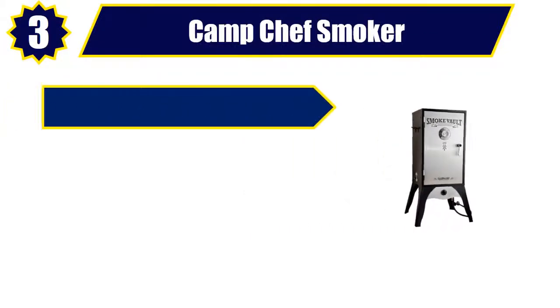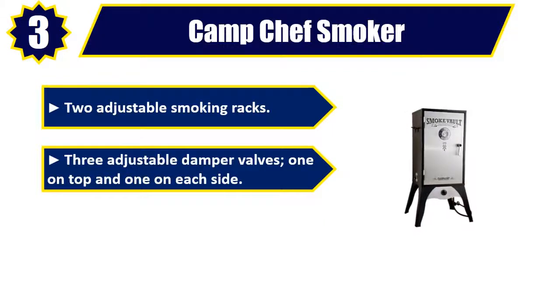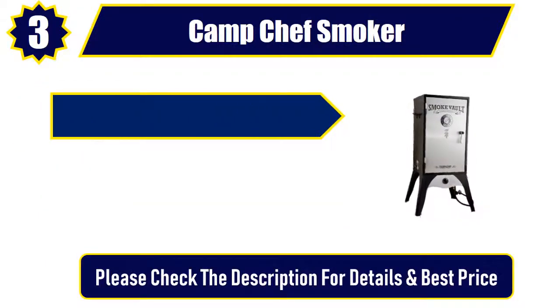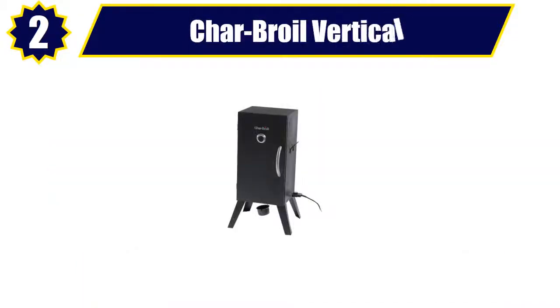Number 3. Camp Chef Smoker. Two adjustable smoking racks. Three adjustable damper valves, one on top and one on each side. Easy to read door thermometer from 50 to 550 degrees. Convenient matchless snap ignition. Cooking tips, ideas, and recipes included. Please check the description for details and best price.